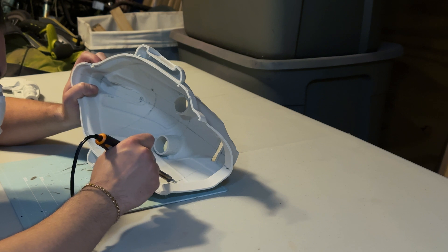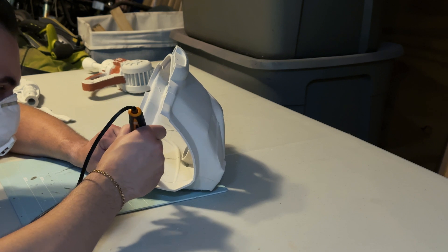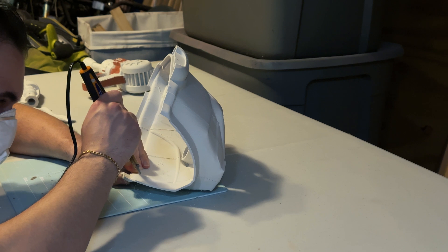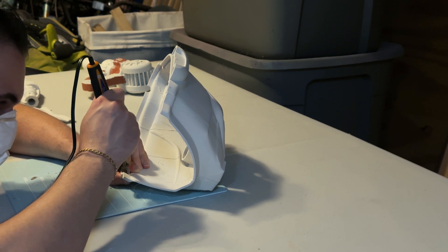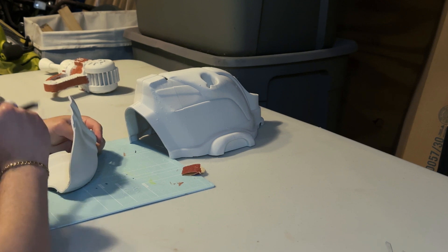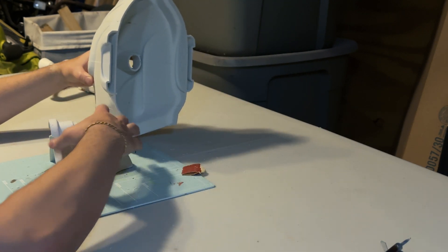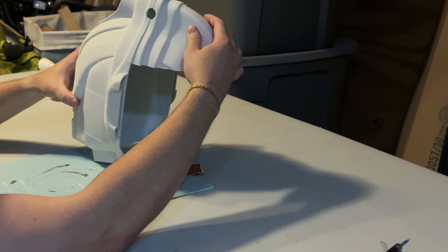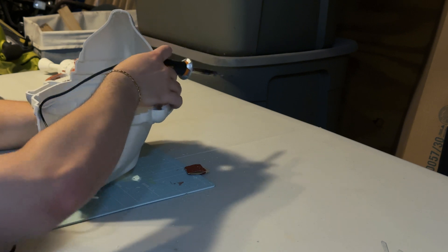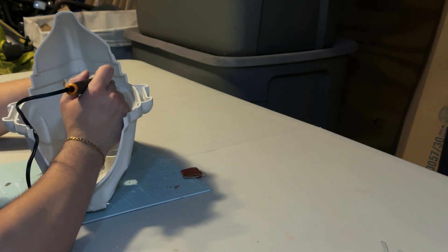I do this on the inside of the entire 3D print so that you don't see any of the melted lines on the outside, and it's not something I also have to sand down on the outside. As you'll see here, I continue to solder the final couple of pieces — this is the back piece of the head of the helmet. Once I get that attached, it's really just sanding the rest of the other pieces, gluing and soldering them together, and then moving on to the rest.